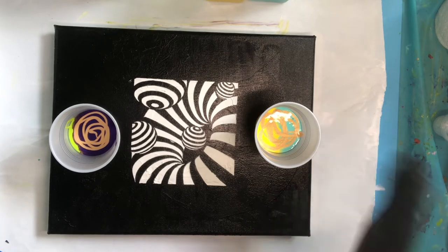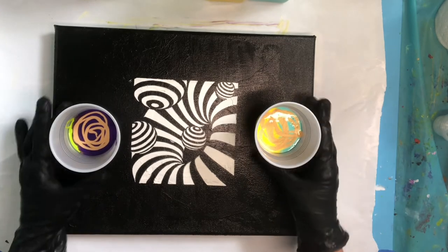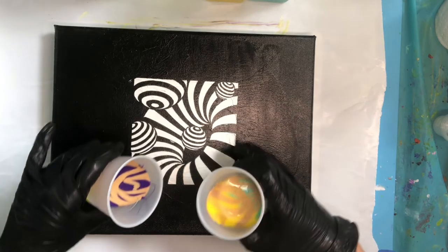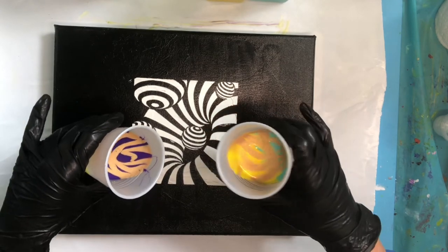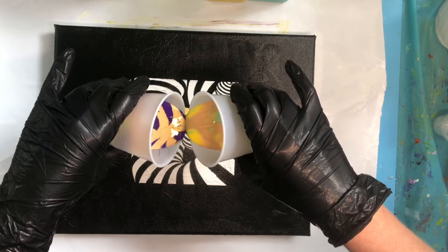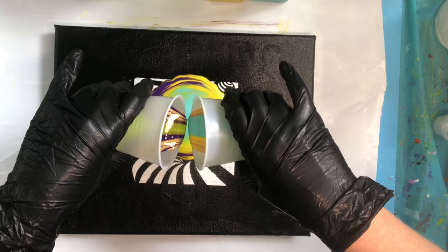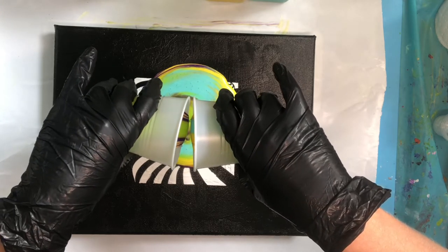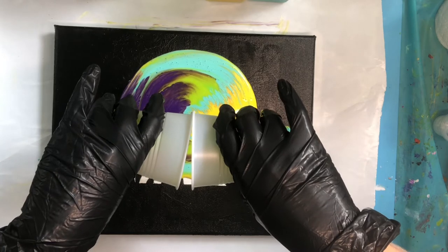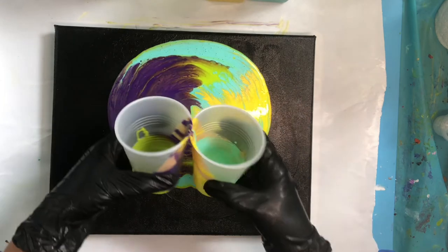This is going to be a kiss pour. We'll have one side that is the lime green and violet, and one that's the yellow and viridian blue. I'm just going to kiss those together and see how this goes, because I'm not sure how the paint is going to react over this much paint on top. Sometimes it tends to have an interesting reaction with whatever's underneath. See the beautiful gold — I love the shimmer of the gold. Let's remove those cups.